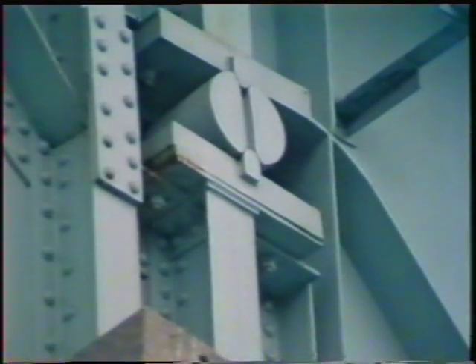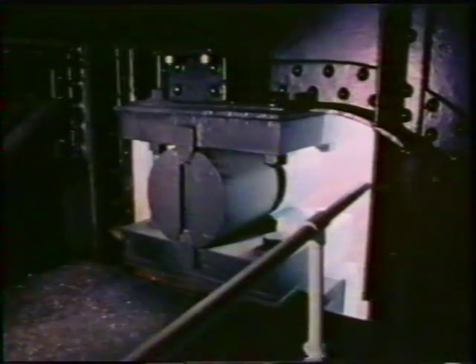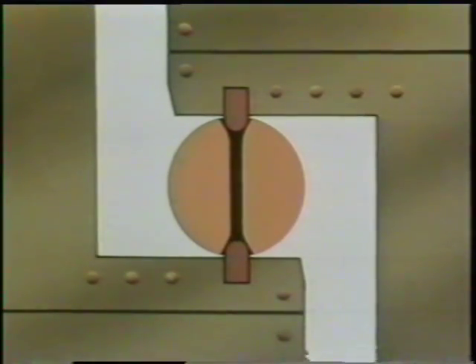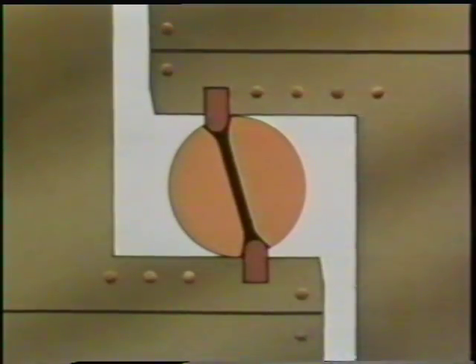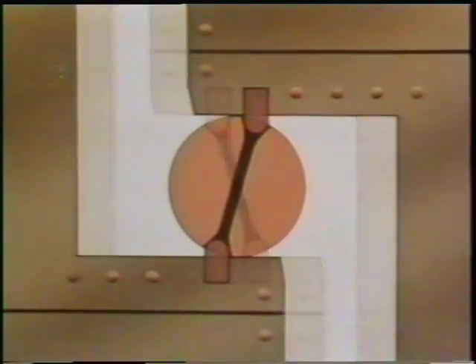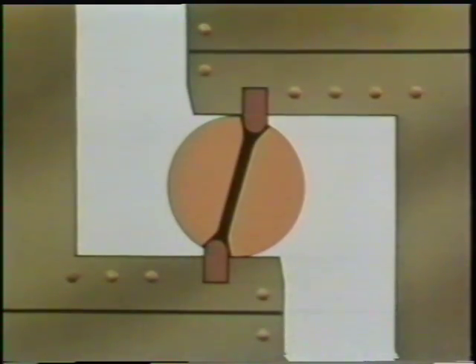In big steel structures like this motorway bridge, there's even more movement caused by expansion and contraction. This is how it's allowed for. The girders rest on these rollers. When the temperature rises, the long metal girders expand. When it's colder, the girders contract and the roller tilts the other way.